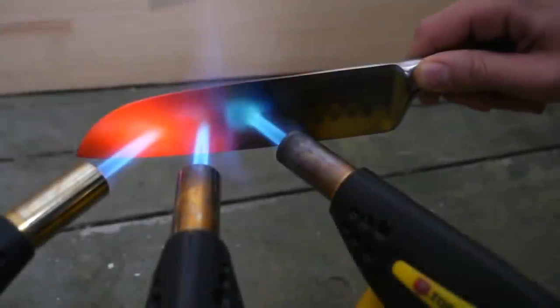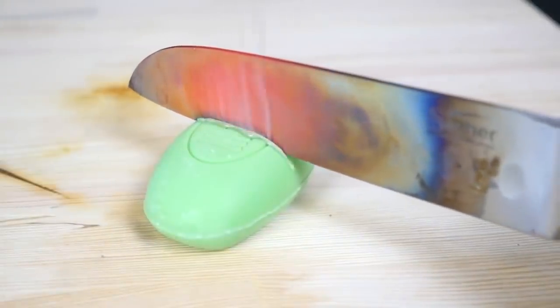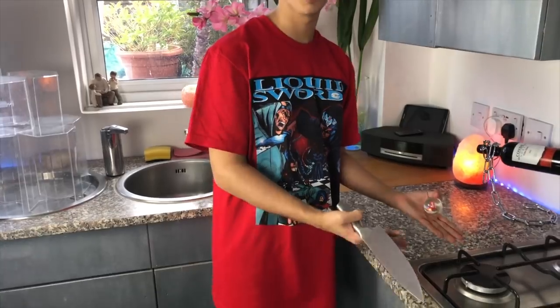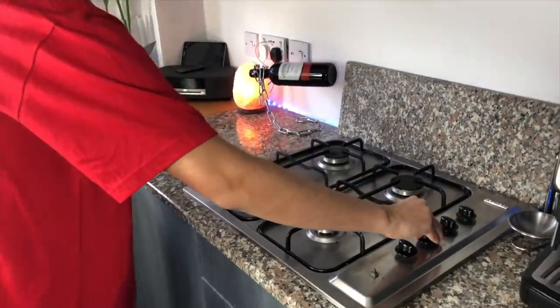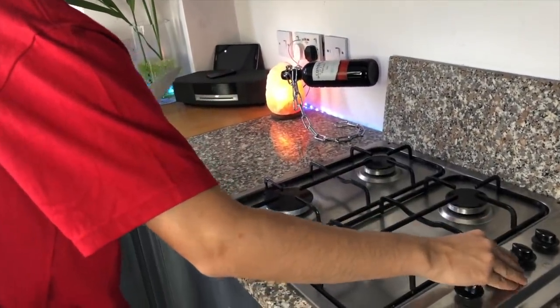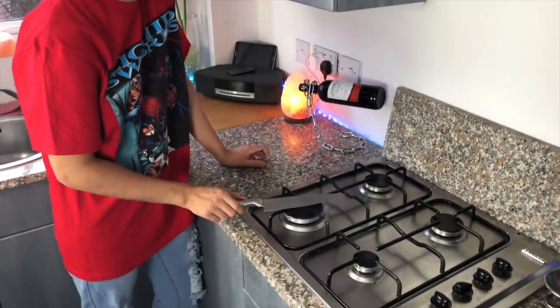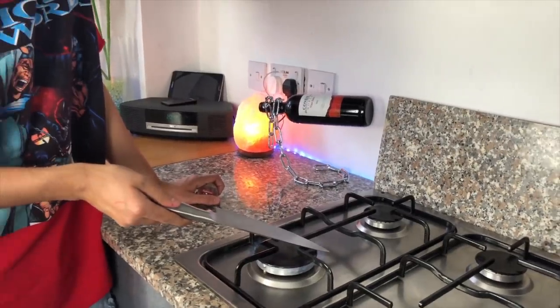The last one is the big boy, and for this we're going to go back to the 2016 or 2017 trend - the thousand degree knife. We don't have the clickbait flames, although they'd all be in the thumbnail, but we do have a cooker. This is what YouTube is at the moment. You can see how red hot this knife is getting.